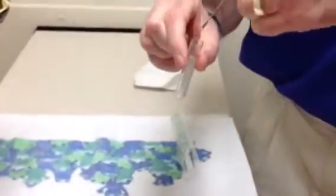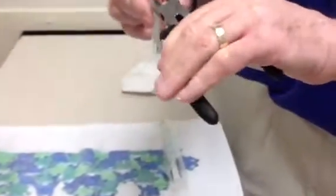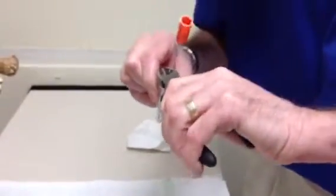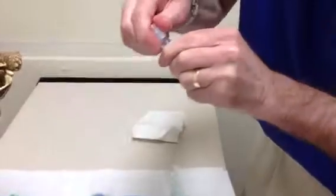Then take your red top tube without touching anything, take the top off, and insert the culturette in without touching. Take your wire cutters and cut it so that it's going to fit in — just cut it off. Take your red top tube, put the top back on, and that's all it takes to do a swab of a tortoise.